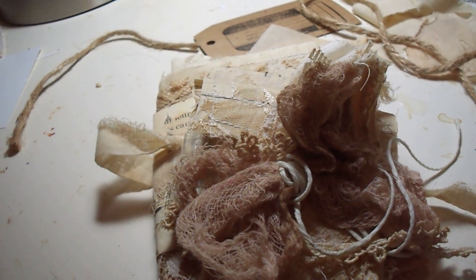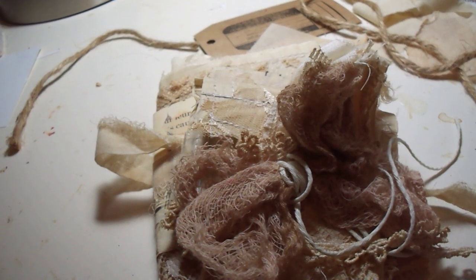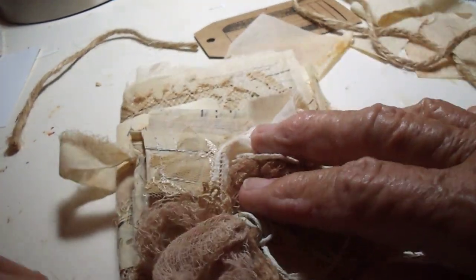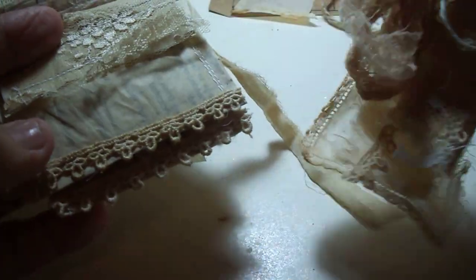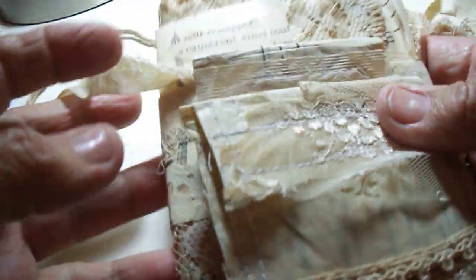Hello everybody, this is Lila in Hawaii. I was going to show you how I sort of set up to make one of the shabby lace and textile and paper books. I sort of have a formula and so I'll just show you how I go about it.